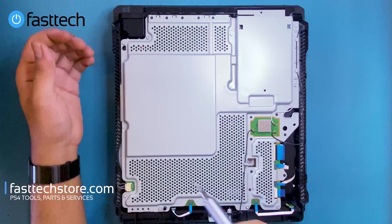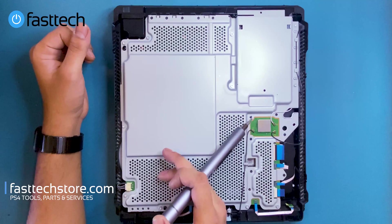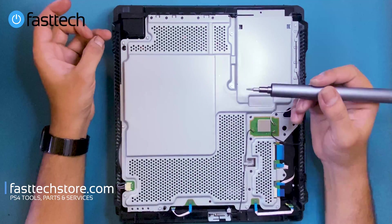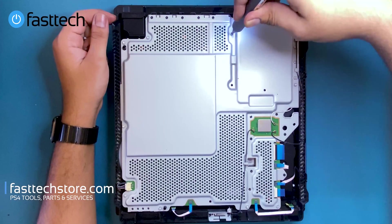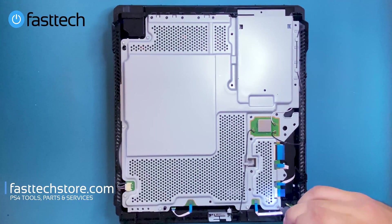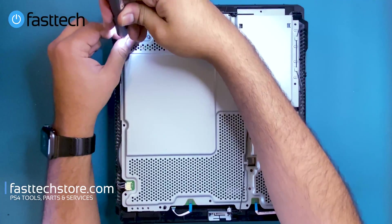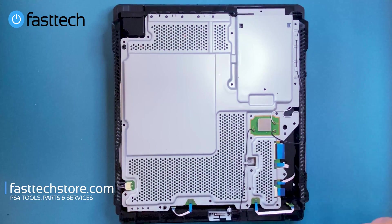Now we're going to remove all these screws — some of them are T8 and some are Phillips. These are the T8 ones and the Phillips ones are black. Both of these screwdrivers are included in our kit. We're going to go ahead and remove all four of the Phillips screws.